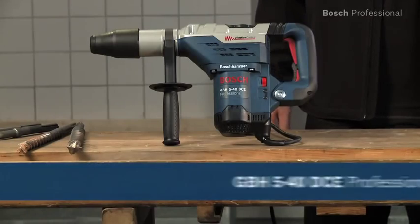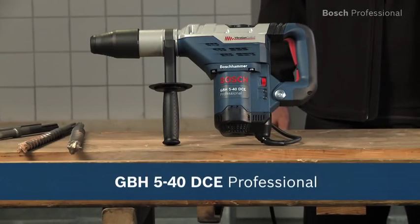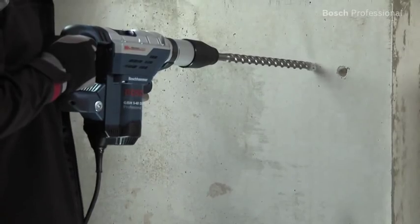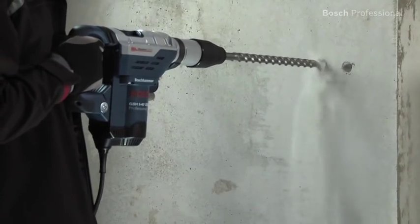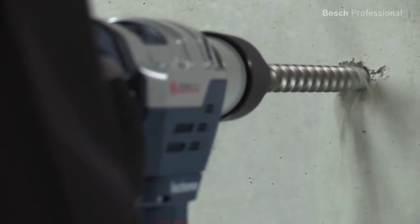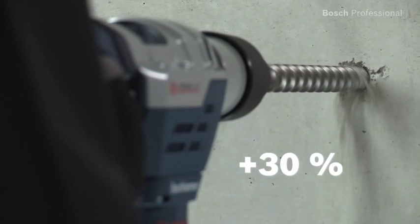This is the GBH540DCE Professional rotary hammer from Bosch, the fast all-rounder with vibration control. Thanks to its powerful 1150 watt motor, the GBH540DCE Professional drills up to 30% faster than other hammers in its class.